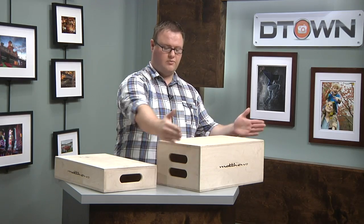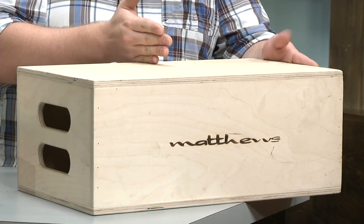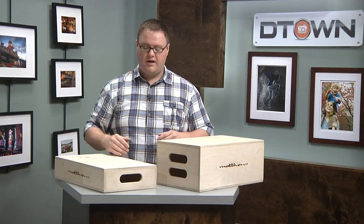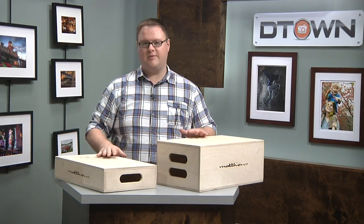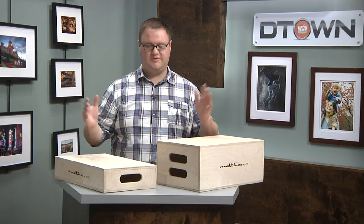They also come in regular, which is 20 inches wide, and they come in minis, which are half — obviously 10 inches wide. These things are studio staples. If you go to a photography studio they're going to have multiples of these just lying around.